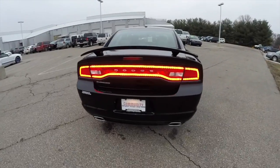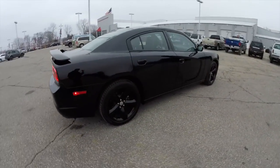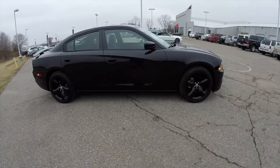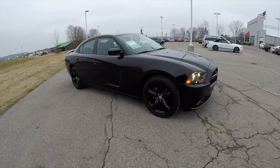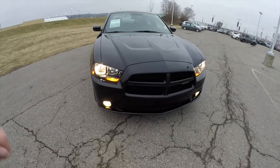This concludes our quick walk-around look at this 2012 Dodge Charger Rally Blacktop Edition. If you have any questions or would like to see this vehicle, please contact our showroom. One of our friendly sales staff will be more than happy to answer any questions you may have. Thanks for watching.